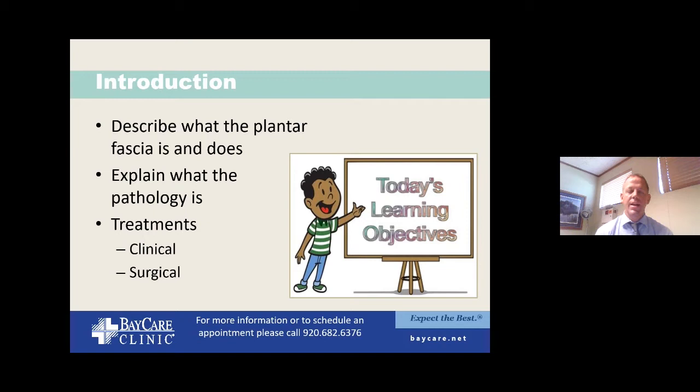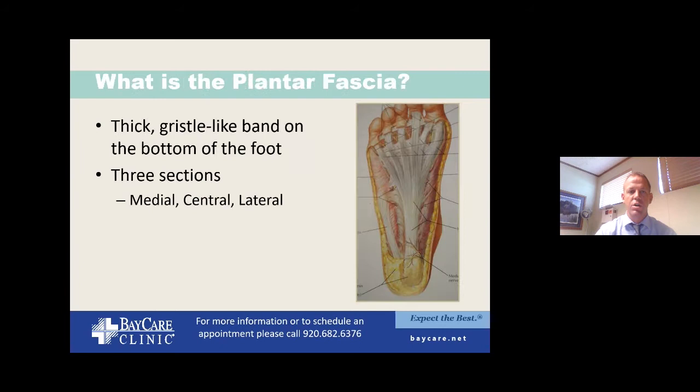There are some surgical options, and I'm going to focus a bit on one of the surgical interventions that we do. Technology and literature is always expanding. Most recently, there's been a very important paper looking at some of the benefits of surgery over a simple injection. We'll talk about what that means, because that's something that is new and current right now.